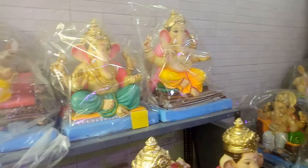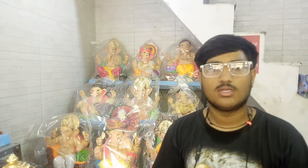So guys, let's see — we will ask about the sizes and their prices. Hello, tell me your name and about your shop. My name is Gunal and my shop is called Ganesh Murti Art. Tell me about the sizes and prices. The main size available is about 10 inches, and it goes up to 2 inches at the small end. The bigger pieces are also available. Sizes range from 2 inches up to 5 feet, 12 feet, and 20 feet.